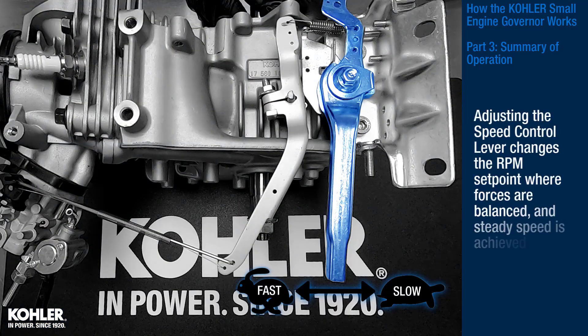Adjusting the speed control lever changes the RPM set point where forces are balanced and steady speed is achieved.